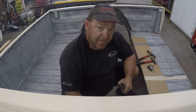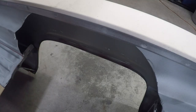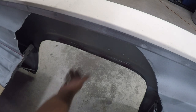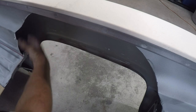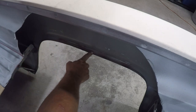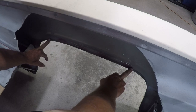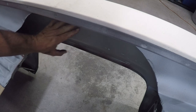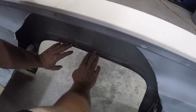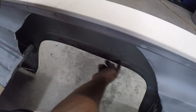Let me take you under here and show you the fender and what we actually have to do. There's an inner fender that we've already cut out. This little lip right here — when the rim is sitting right here it's very very close, and then when it lays all the way out the tire actually just kind of rests right here.